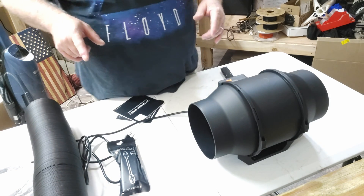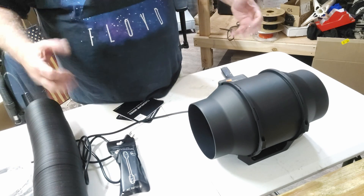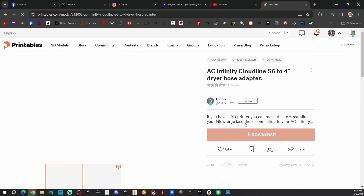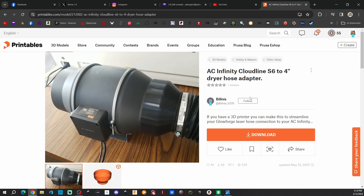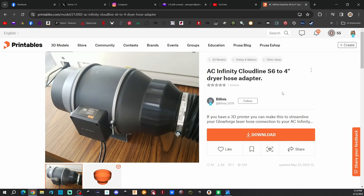Let me take a quick look on Printables - I'll take you guys with me and show you what I can find and what I'm going to print. I'll probably do a time lapse of them so you can see it, and then we'll come right back and see how they fit. We're going to need two adapters for that Infinity. Here's the ones I chose to print - this is by someone called Bill Ness, going from 6 inch to 4 inch. This is a similar AC Infinity that I have, so hopefully they'll print out nice. I'm going to print in black - I have some Bamboo Labs Carbon Fiber Black that they sent me a while back, so I'm going to use that.